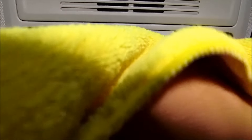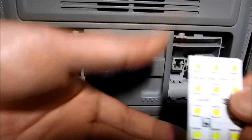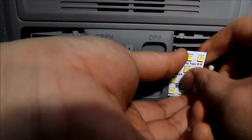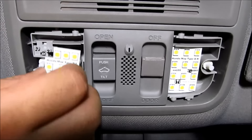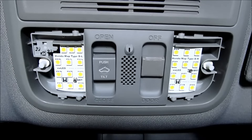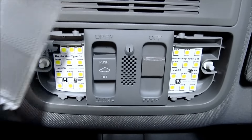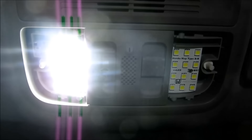All you do is grab it and pull it straight down. Take your new LEDs and go ahead and insert it into the socket. It only goes in one way, so you can't mess this up. Okay, there's one, and this one. Now, before you put your lens back on, we want to make sure that the lights do work — that side works, and that side works.